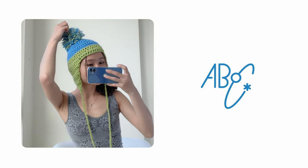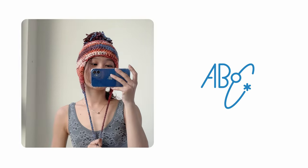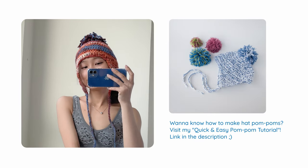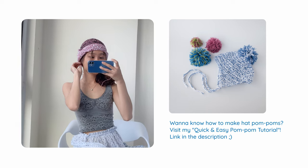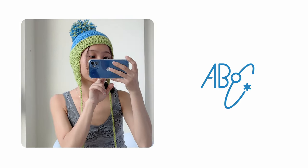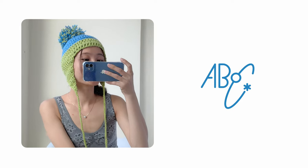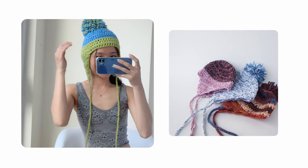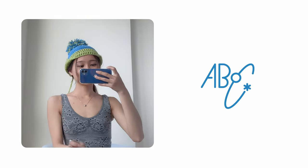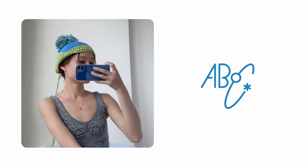Hi guys! Welcome back to ABLC Studio. You are here with Natalie and today I will share with you a fun and easy crochet pattern — the ear flap hat. In this video it's a step-by-step tutorial with in-depth instructions, so if you are a beginner, I hope you will find it informative and easy to follow. We're gonna use thick yarn and a big hook so the project would work up quickly. You can finish one of these hats in just a couple of hours.